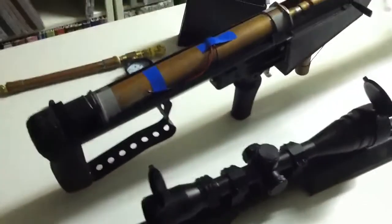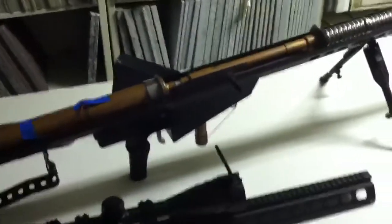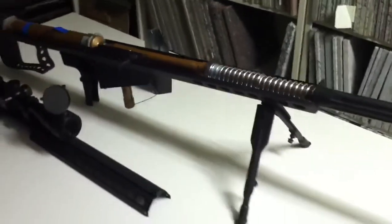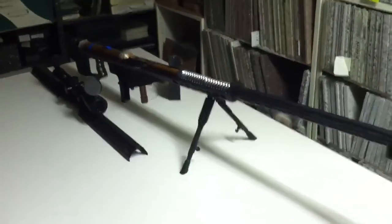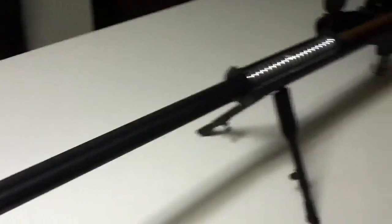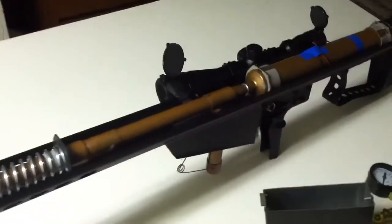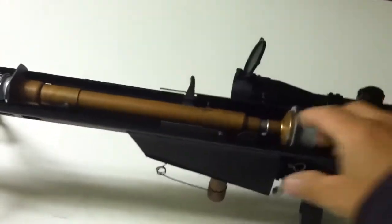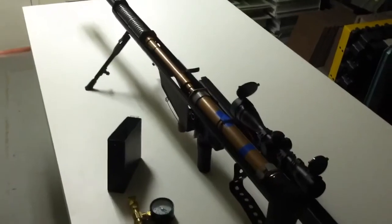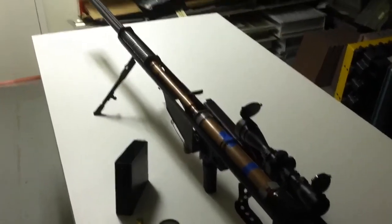Here it is guys — my simple design of my Barrett M107 sniper rifle spud gun. I haven't had the chance to test it out on the shooting range yet, but as soon as I have that video ready I'll be posting it on YouTube. Hopefully you like my video, and I'd be glad to hear your comments. Take care.